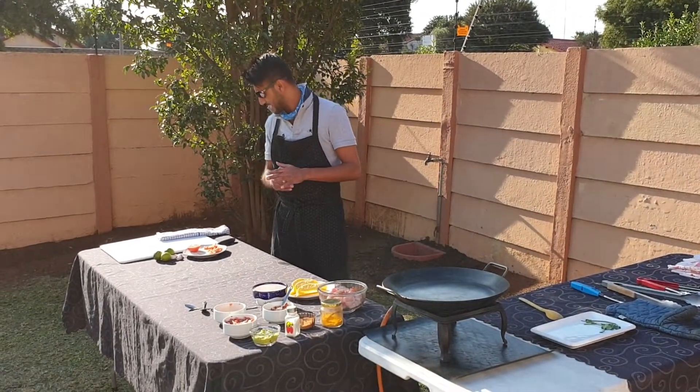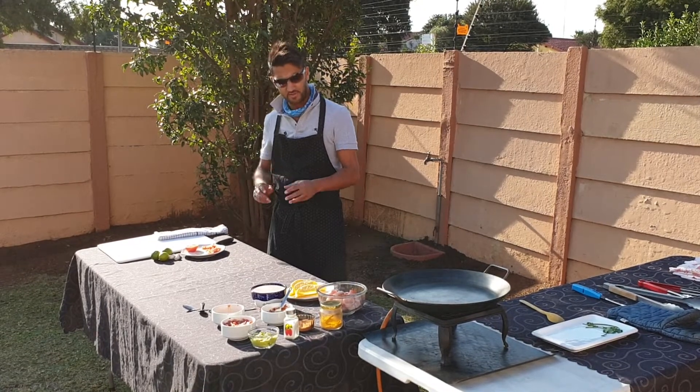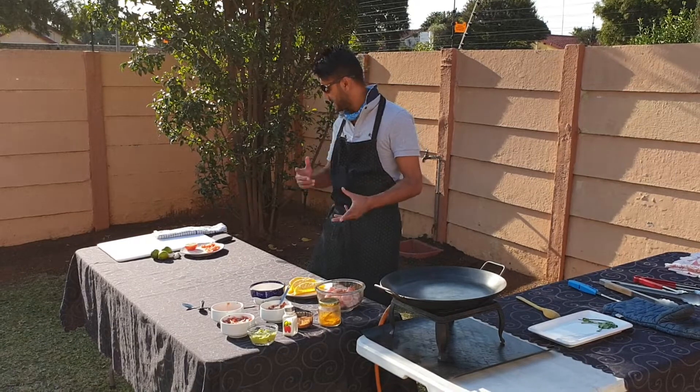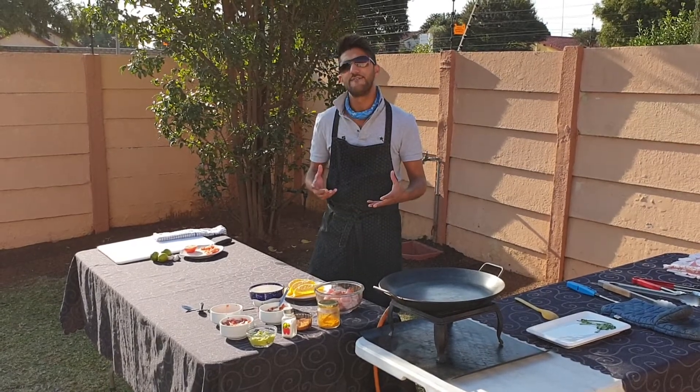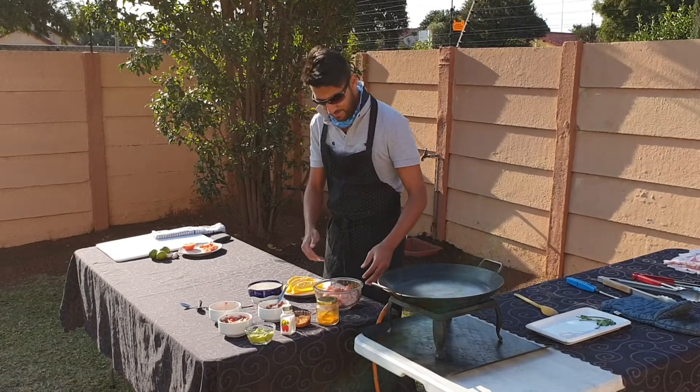To the right hand side I've got some cut up tomatoes, just in case the chicken gets a little bit dried after it's on the fire, then we can add a little bit more flavour. So let's get cracking with it and let's start off with this bad boy.